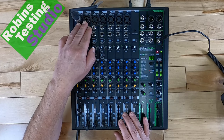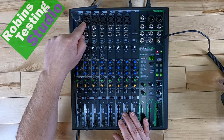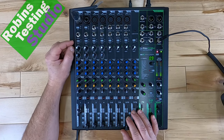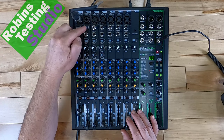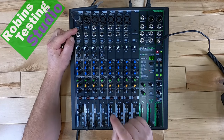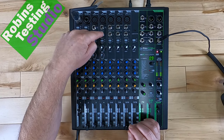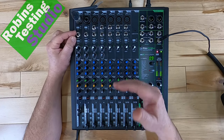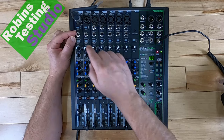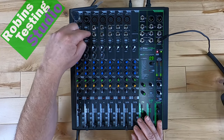The first two channels are going to allow us to have high Z's at the bottom. Combo jacks incorporate the quarter inch and the XLR connection into one plug. The high Z's now allow us to add guitars directly into this unit. Below that, on the first four channels, you have inserts, allowing you to add effects, processors, anything extra directly dedicated to each individual channel — that's available on the first four channels.